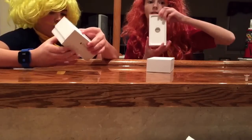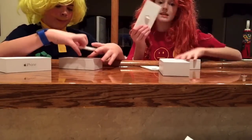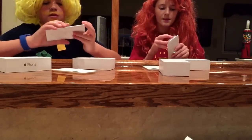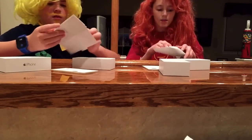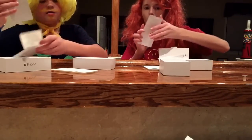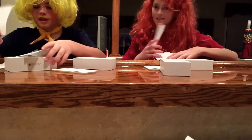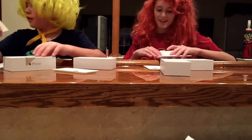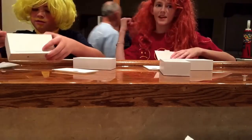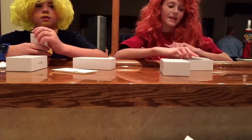Okay so when I open it up that's what it looks like. I'm going to take this part out. Oh here's the little thing that it usually comes in. So that must be the case or something. This is so big. It's so long. Oh look at mine. Oh wow, look at how good it is. So that's a really great iPhone 6 and we can't wait to use them.